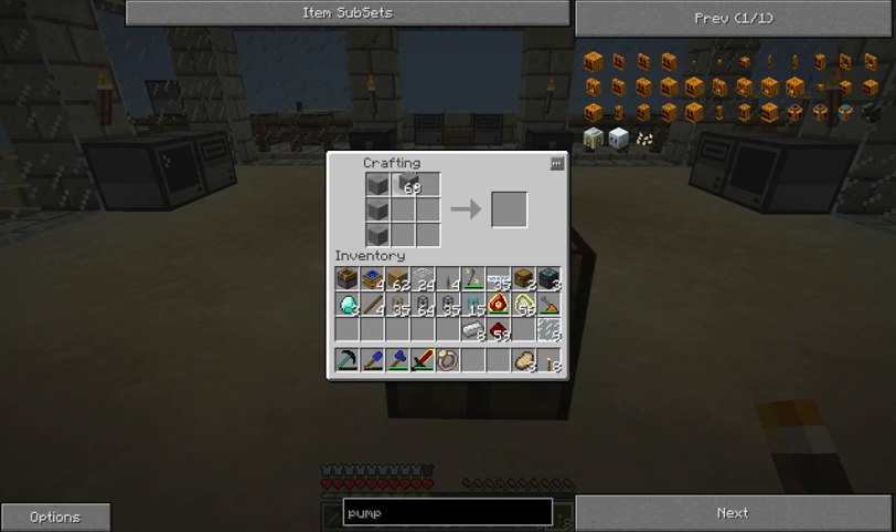For a turtle, we need a console to start off with. Then we'll use that again. Stick a chest under it, a bunch of iron bars. There we go. And here we go - we have a turtle. Excellent.